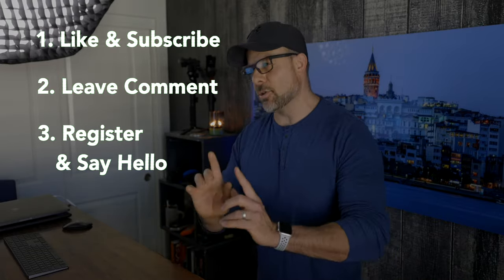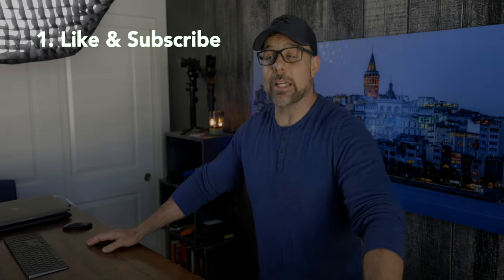If you registered on the site and introduced yourself during one of the last giveaways, you are still eligible to win this time around. Swing on by and let us know what's going on — we'd love to see you. For complete details on the giveaway, including how to register on Photography Talk and how to say hello in the forum, check out the description below. Good luck.